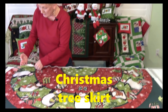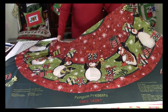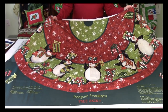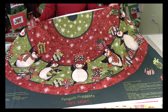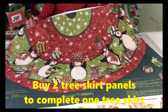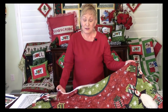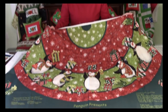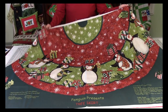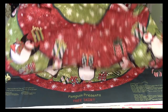Here is a tree skirt panel. One of the problems I had going through the box is I've only got one half of the tree skirt — maybe I didn't know I had to buy two, and this was a long time ago. So when you buy a tree skirt panel, check to make sure how many you need to buy. I have a way I can enhance this to make it into a full-size tree skirt.